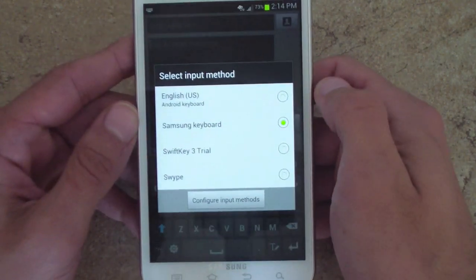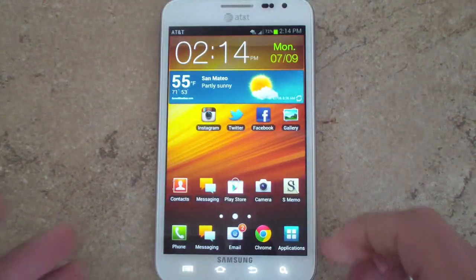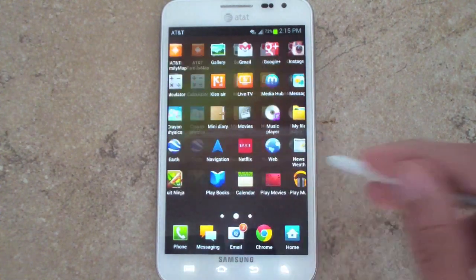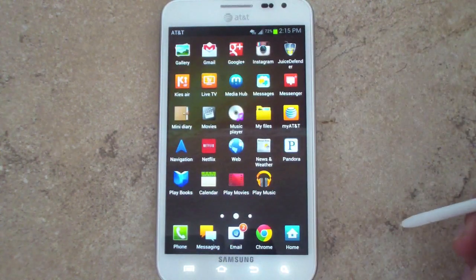SwiftKey is something I downloaded for the device. If we go into the application drawer, you can see all the standard Google applications like Gmail, Maps, and Google Plus, as well as Play Store and Play Music. There are also all the AT&T applications like CodeScanner, Family Maps, MyAT&T, and LiveTV.